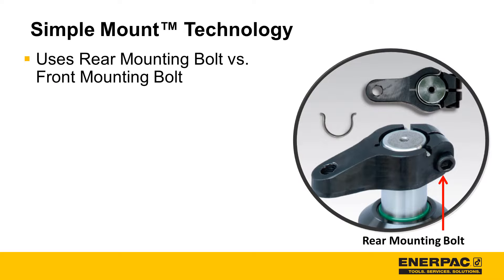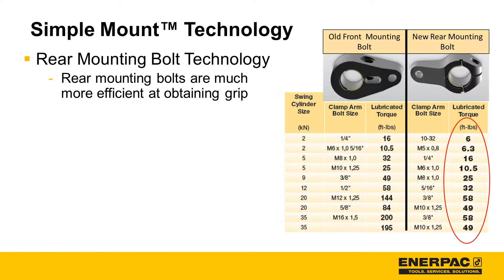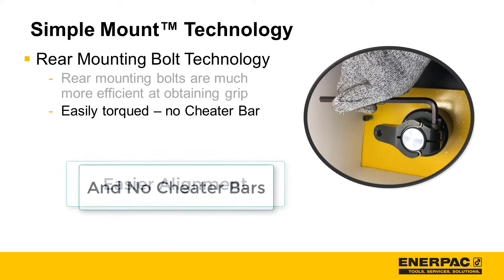Another major enhancement to simple mount includes moving the mounting bolt to the back of the arm. Rear mounting bolts are much more efficient than front mounting bolts in creating grip. As this chart shows, rear mounting bolts require significantly less torque than front mounting bolts. For larger clamps, the rear mounting bolts only require 30% of the front mounting bolt torque to achieve the required grip. Less torque means easier alignment and no cheater bars.